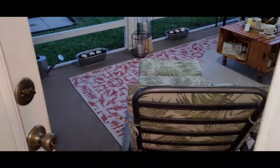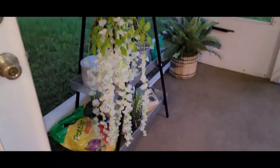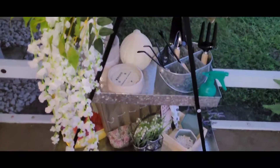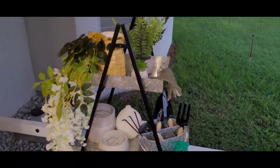All right folks, this is what my mother will see as soon as she walks in. I had this all set up in my head but I didn't think it would come out like this — it came out better than what I expected.